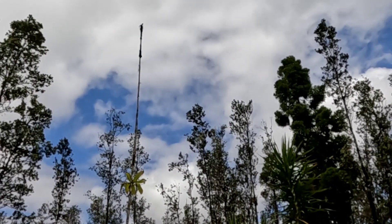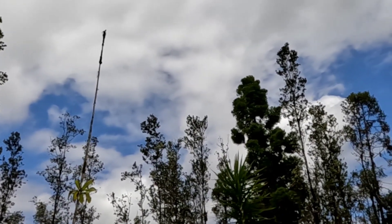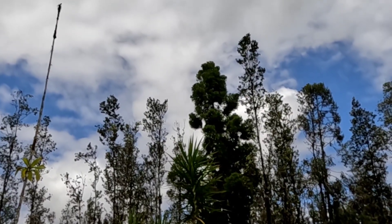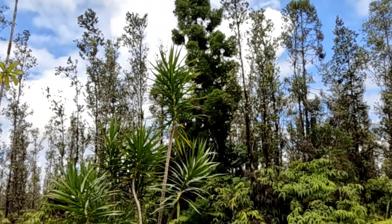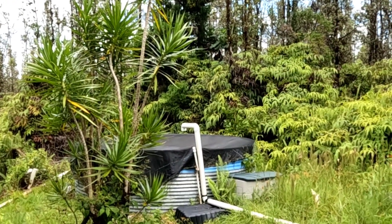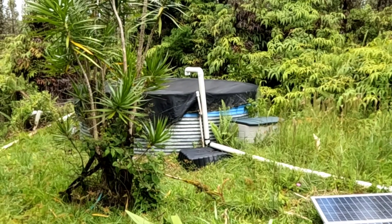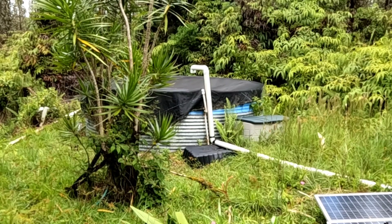Hey, good afternoon everybody and welcome back to the channel. The skies are starting to clear a little bit as hurricane Darby brushed us to the south yesterday and dumped tons of water on us, which was good — it's been a little dry. It filled up the water tank, put in thousands of gallons. Everything's in good shape water-wise. Didn't take a strong hit from the hurricane but got some much-needed water.